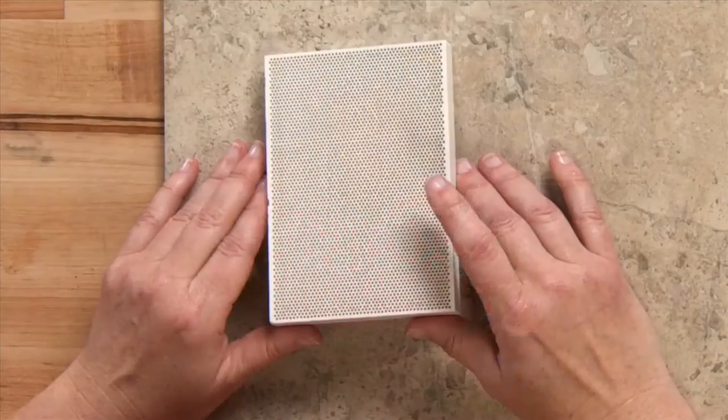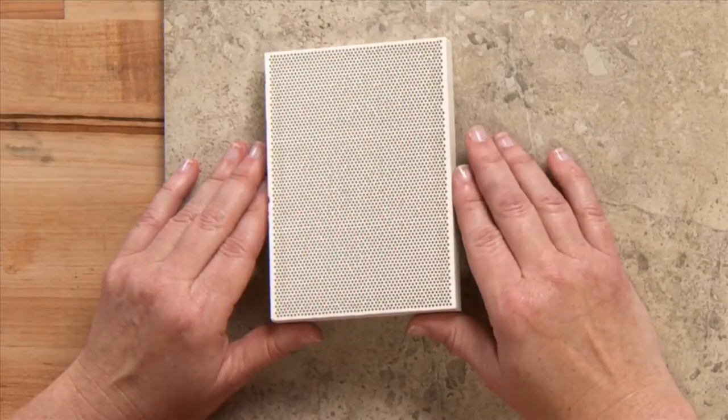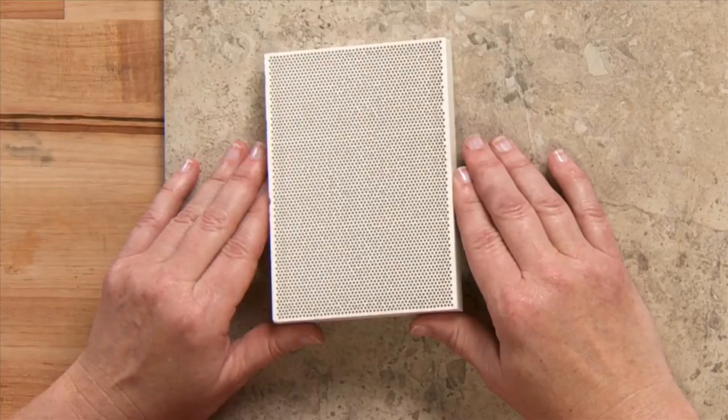Hi, I'm Kate Richburg for JewelryTools.com and I'd like to show you the honeycomb soldering board. This is a good surface if you have a piece that needs to be stable while you're soldering it.